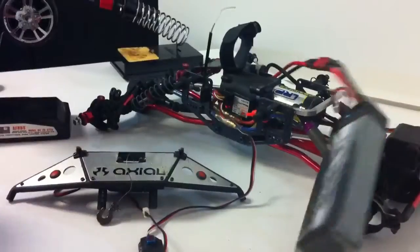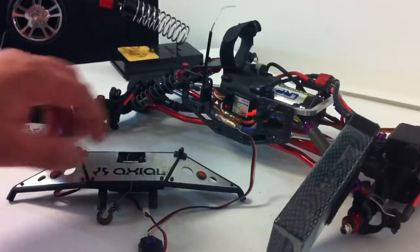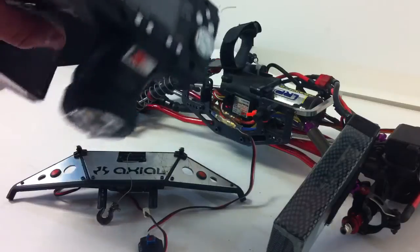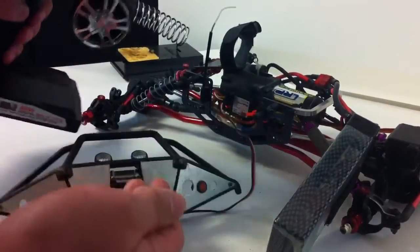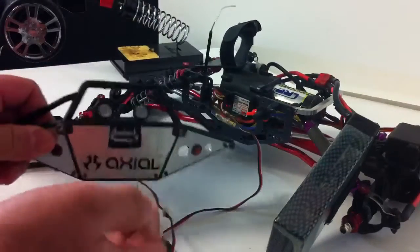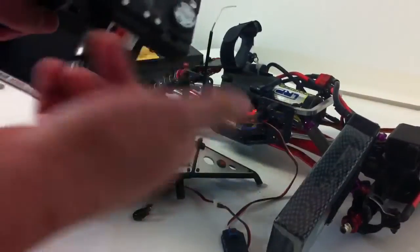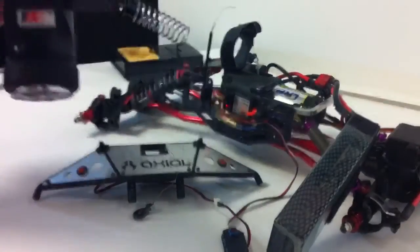Normally when you start your radio, you want to flip that third channel automatically on. You want to flip it when you start for the first time because your settings will save, but then the winch won't recognize it. So what you want to do is just pretty much hit the third channel button so this won't happen. If you know the way I'm showing you, you guys will learn quick.